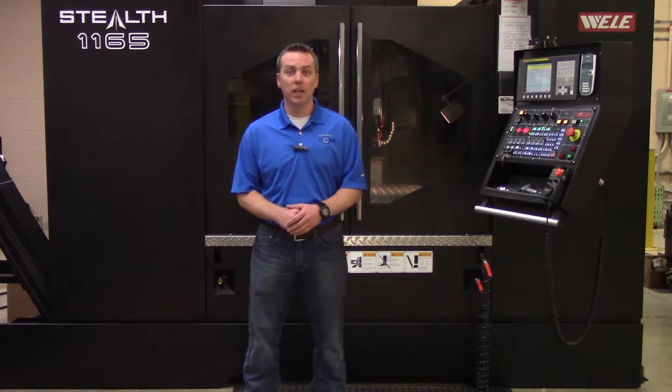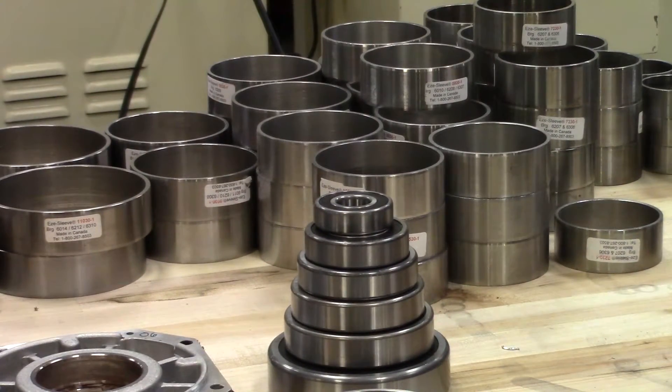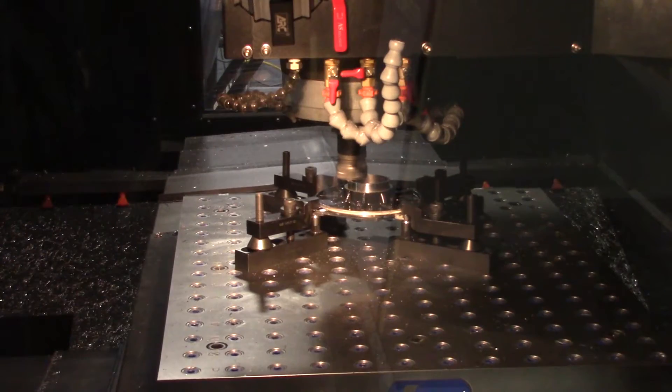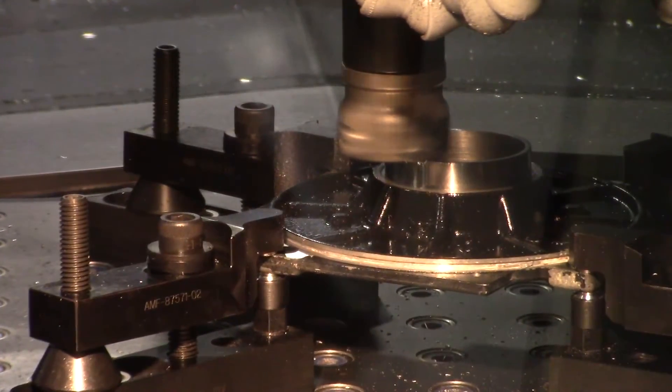This machine can accommodate bearings up to a 6314 and 6217 series. Utilizing custom fixturing, we can mount housings with an outside diameter of 32 inches or smaller.